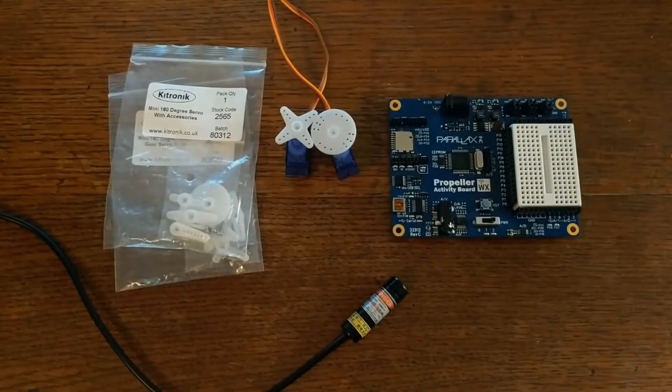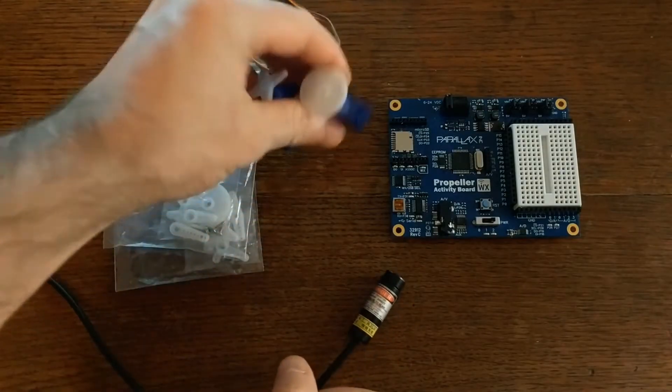Hey everyone! In this video, I'll show you how to build a programmable laser turret using a laser module and a couple of servos.